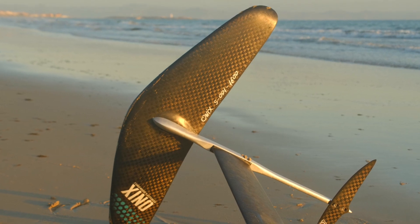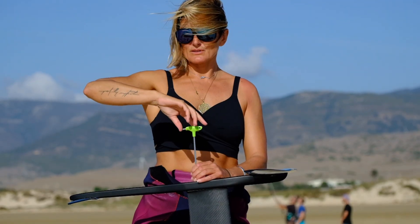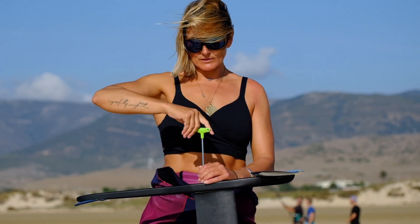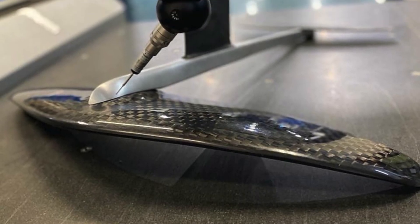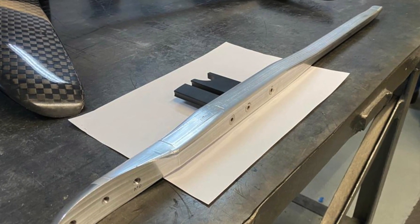We really took a lot of time to study the fuselage and also the influence between the front wing distance and the mast and same with the tail. This fuselage is designed and tested right here in Tarifa and actually CNC machined out of aerospace grade 7075 aluminium right here in Andalusia.